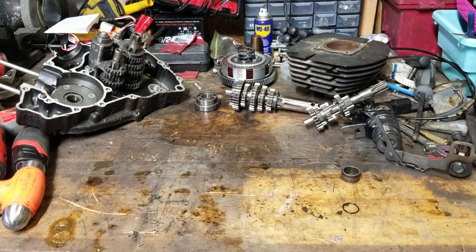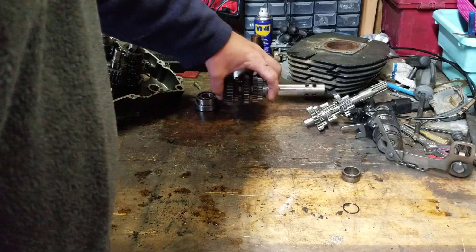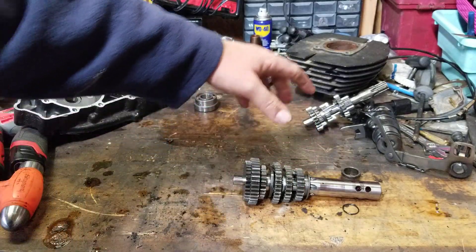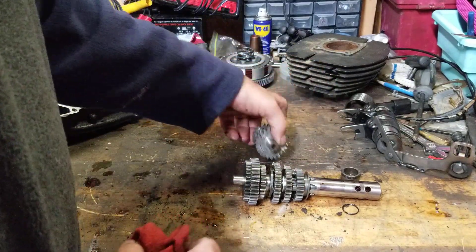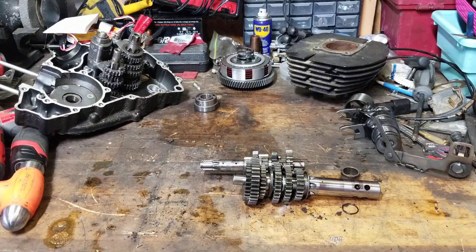This is the part we're going to use. We have the transmission to inspect, the high and low gearbox, and the input shaft. We're going to pull the other transmission out and match them up.